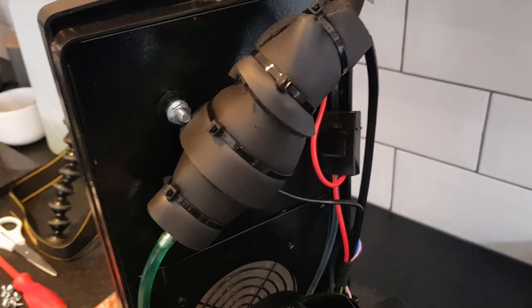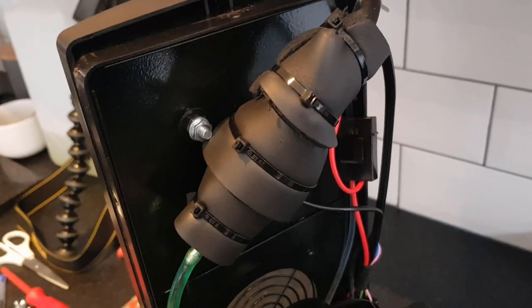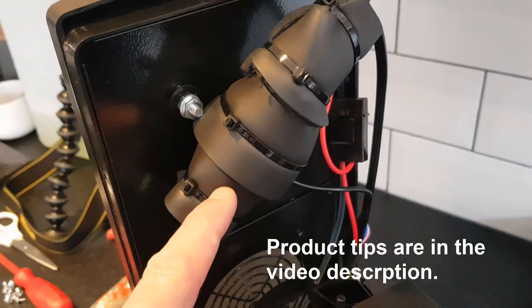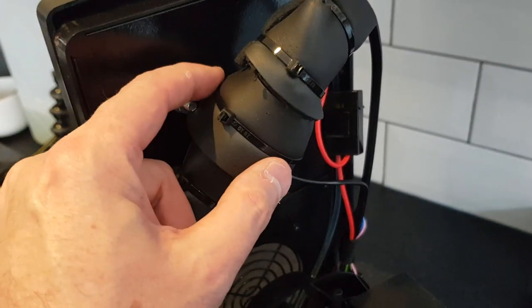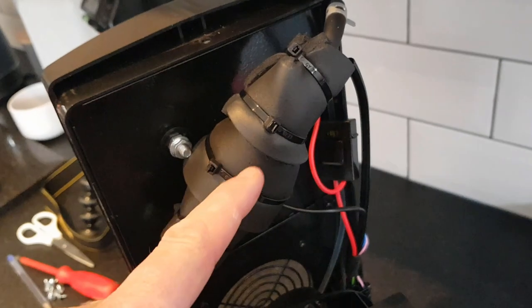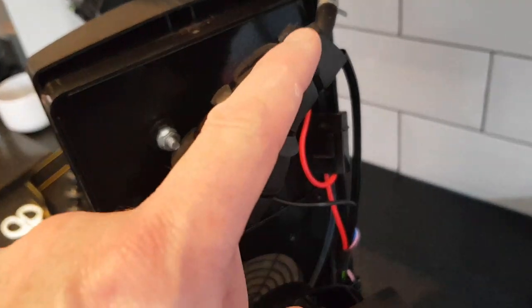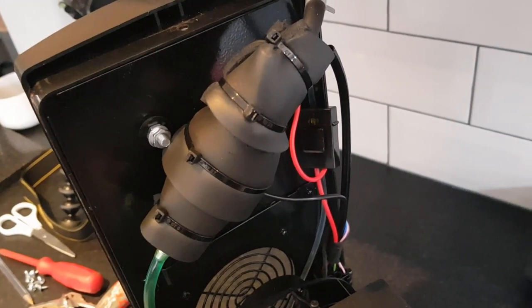There we go — a well-insulated fuel pump. We would imagine very little sound is going to be coming out of this now. There are two pieces on here, so we've got 10 millimeters of sound insulation on one side, five mil here, and five mil here. The good thing about this insulation is it has a self-adhesive backing, so we're not relying solely on the cable ties — those are just extra. It actually sticks really well onto the metal surface of the pump.